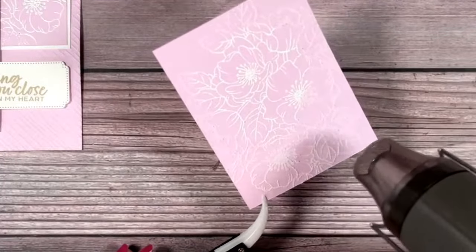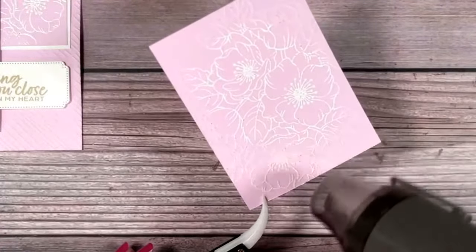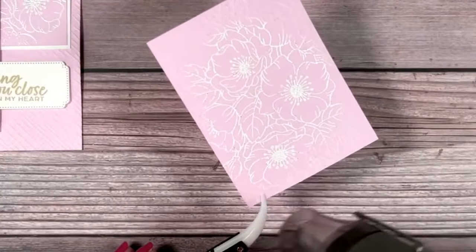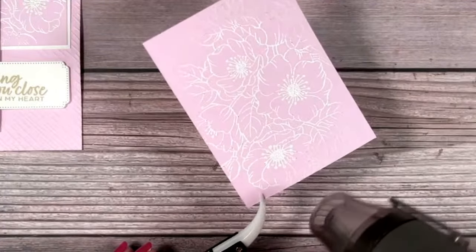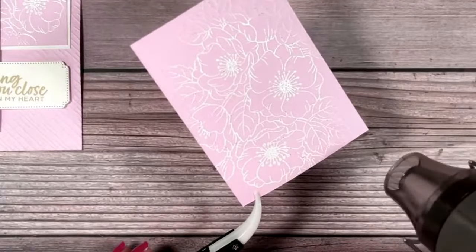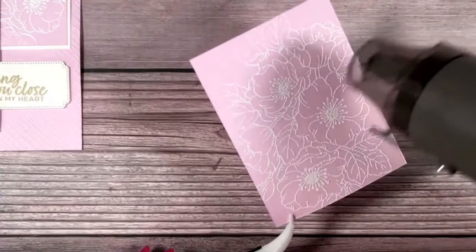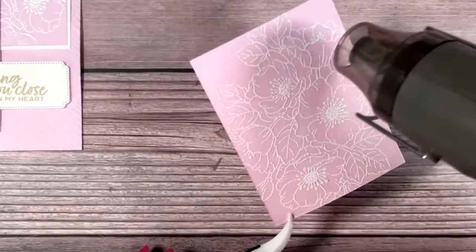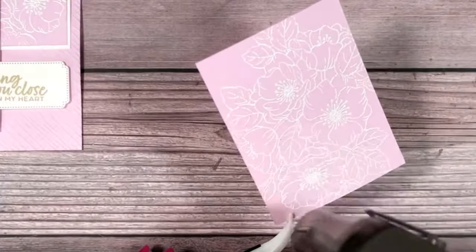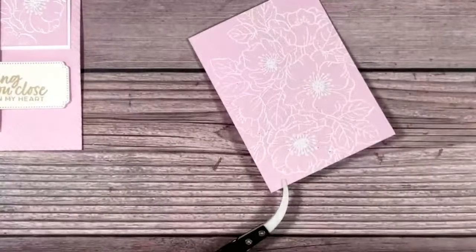Let me zoom in because it is so fun to watch that embossing powder melt. It is beautiful — especially really nice here on this bubble bath. By the way, for Stampin' Up demonstrators — we just got our brand new catalog coming out May 1st. We have a new color pink called Pretty in Pink; you might remember it from many, many years ago, and it's coming back. I think I got it all. Let me turn that off for you.